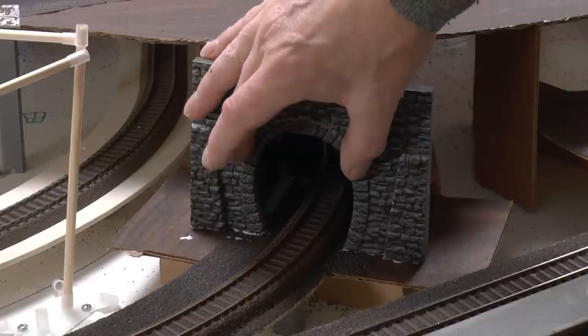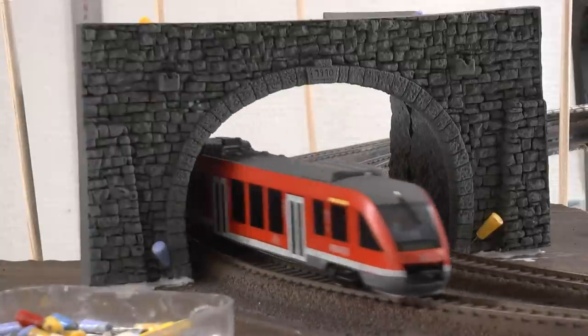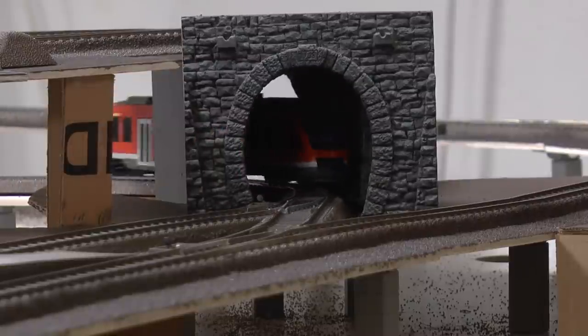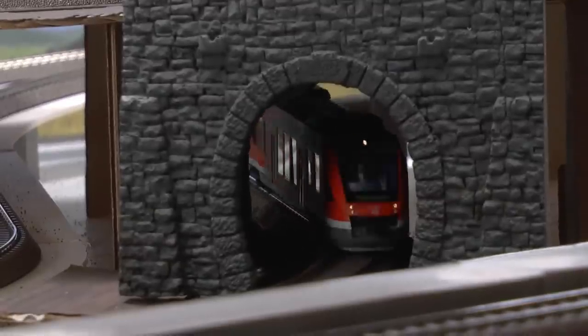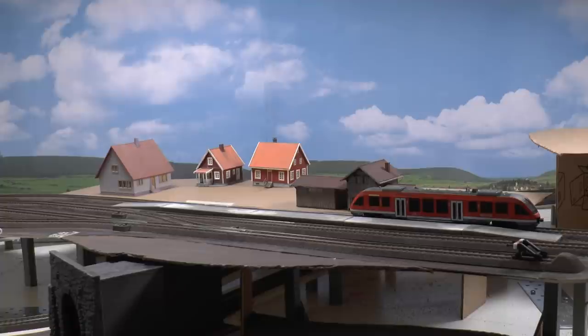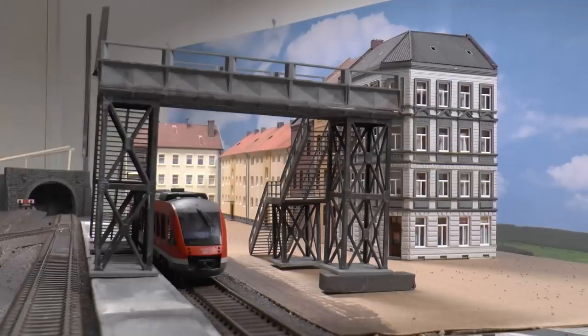Once you've found the preferred location for your tunnel portals, glue the inner tunnel in place and then simply glue the tunnel portal to the outside of that inner tunnel. Before the glue cures, run a few trains — take your longest coaches and try it out to make sure the coaches do not hit the inner walls. I also wanted to check what type of environment I want on the layout. I started out with some small houses and a countryside station but it didn't look all that good, especially not against that background.